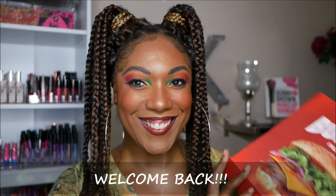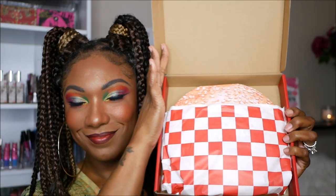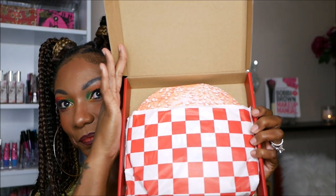Hi guys! Welcome back. So today I'm playing around in this Glam Light Burger Palette. You guys see this packaging — this box is humongous and so is the palette. But it's super duper cute. It comes in this diner style packaging.